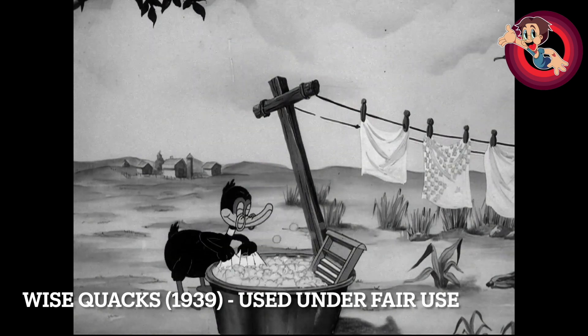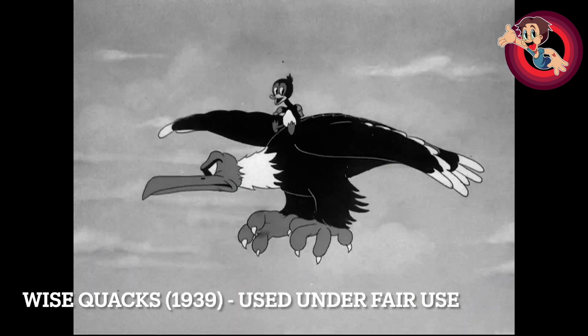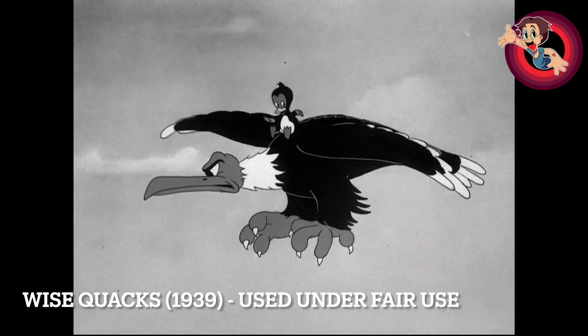I also thought it was an interesting choice having Mrs. Daffy Duck — she doesn't have a name in this one — sounding like Donald Duck.